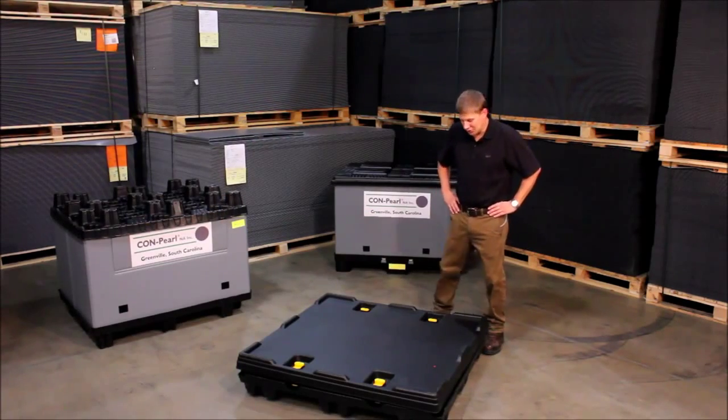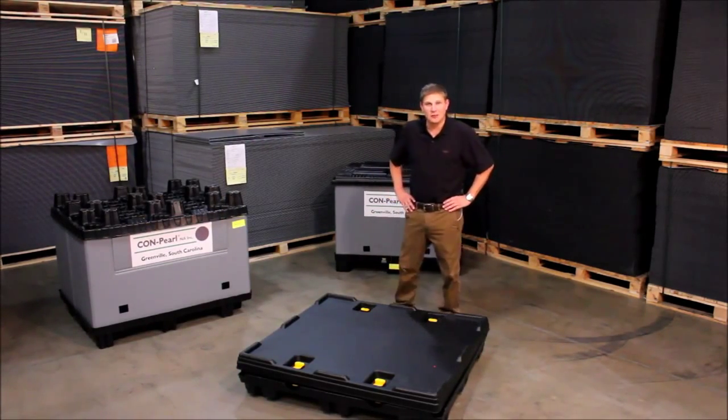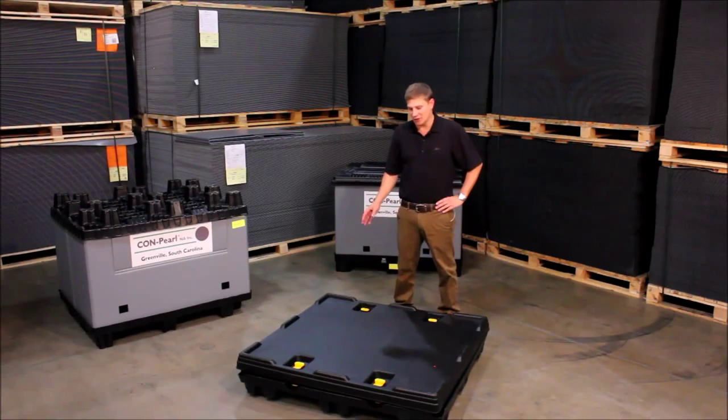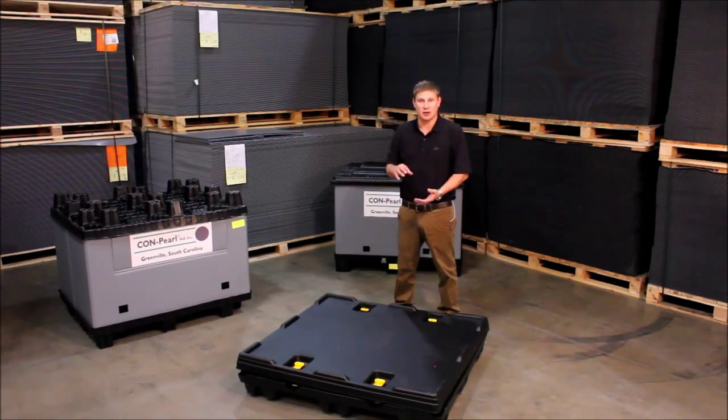The next pallet and lid I want to show you is a twin sheet vacuum form pallet and lid system. The important features of the twin sheet systems is the fact it's got slide locks, which enables you to lock your sleeve not only to your pallet but to the lid and keep everything enclosed together.